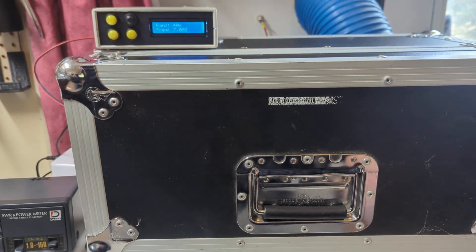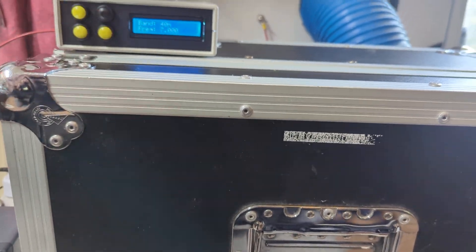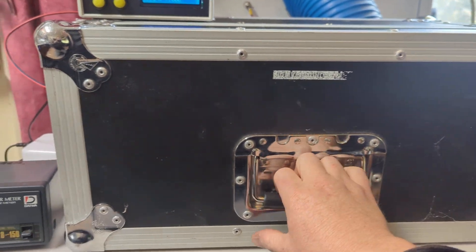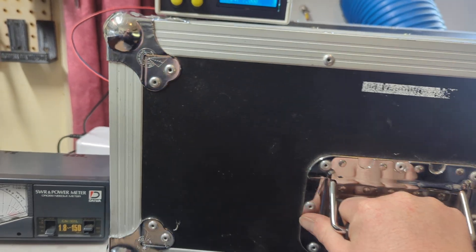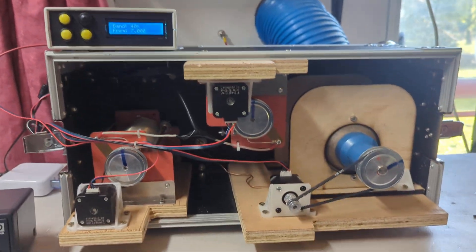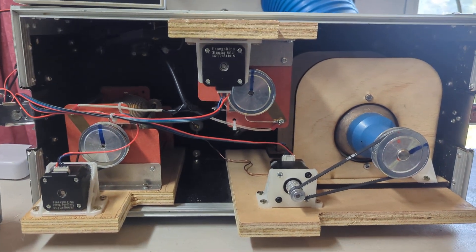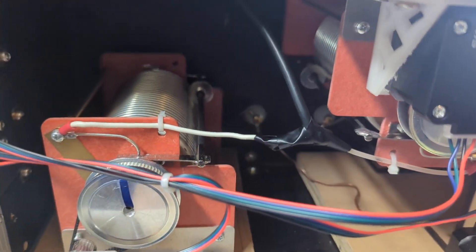I'm not sure because maybe this sits on the floor somewhere remote and the control box sits next to my transmitter. Anyway, it's still a bit of a work in progress — always will be, just like anything I build. There are two roller inductors in here.